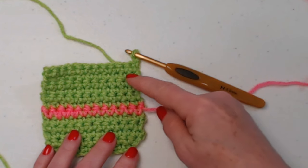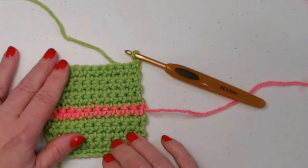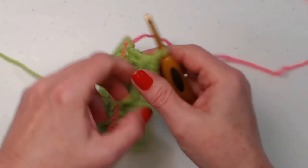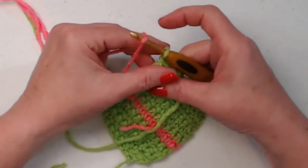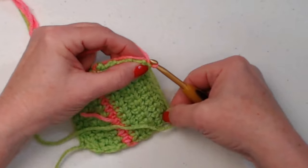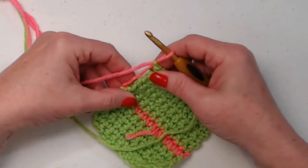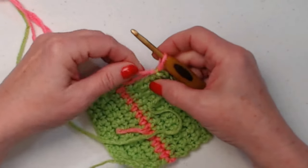We're going to repeat row seven for five more rows — that's the center portion. Chain one and turn. We leave our pink attached but we're not using it for these next five rows, so we just stitch one single crochet in each of the single crochets across, chain one and turn for five more rows. I have added those five additional rows, so we have six rows in between.